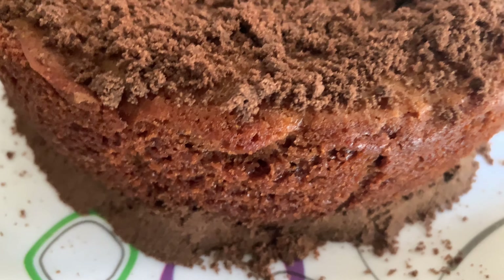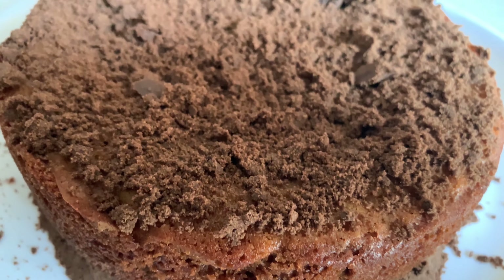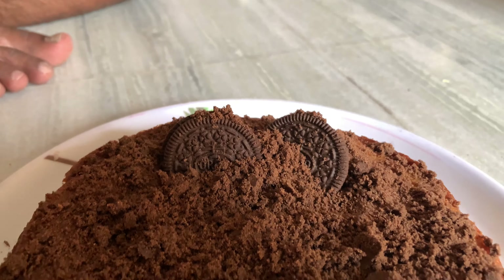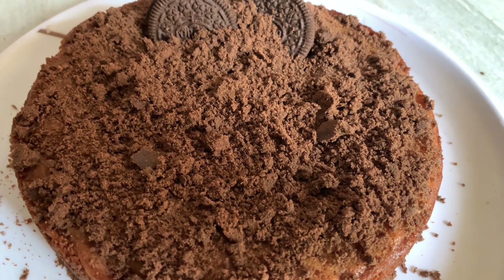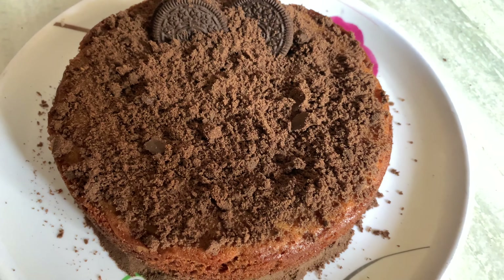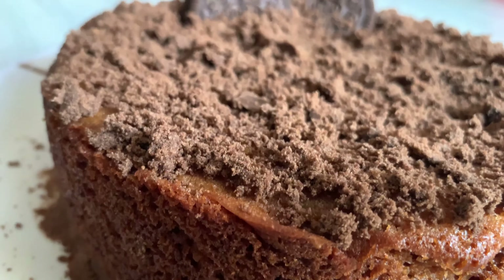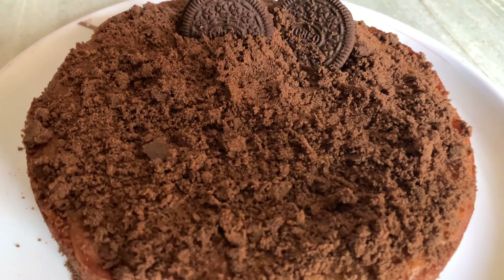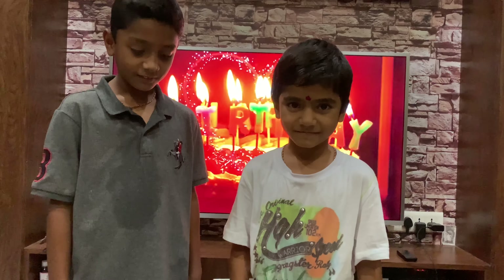If you like the cake, please comment in the comment box. Happy birthday to you.